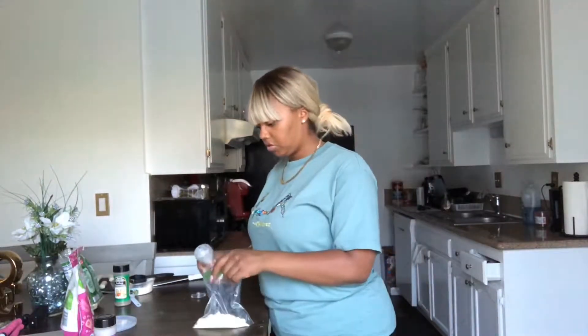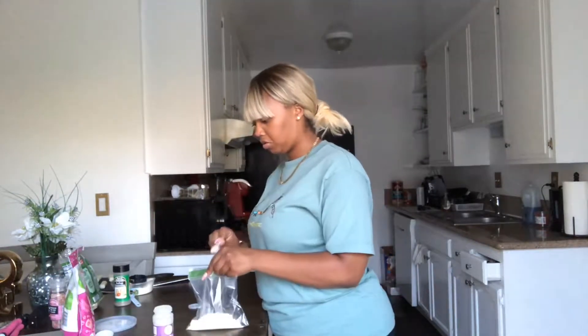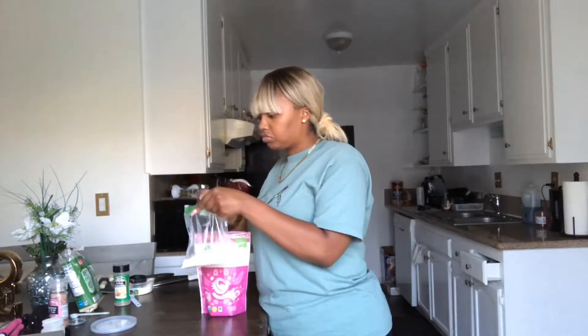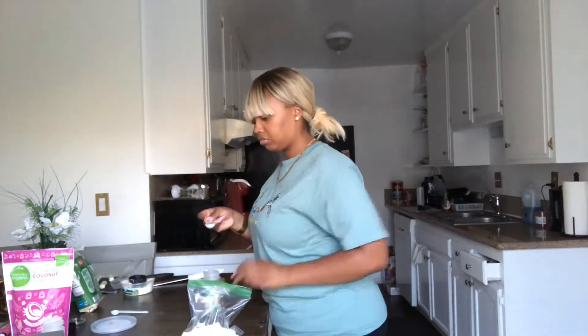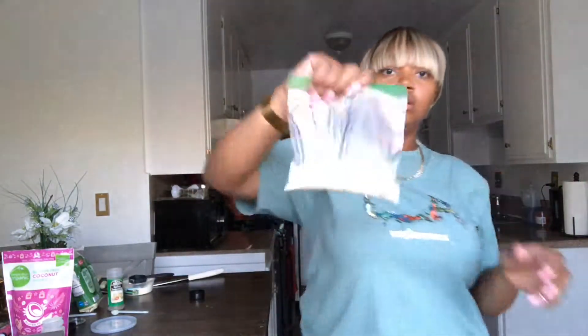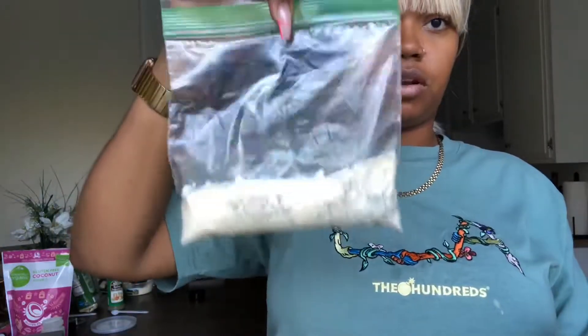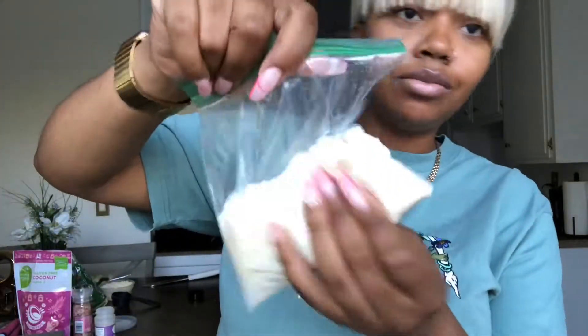Looking at how much coating I have, I feel like I'm gonna need some more — I might just double this. Since there are 12 pieces, I'm gonna double it real quick and I'll be back after. Okay, like Nipsey Hussle said, double up — there we go.